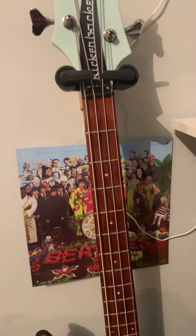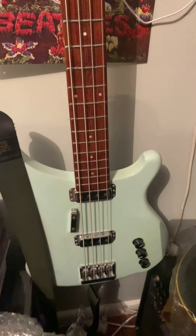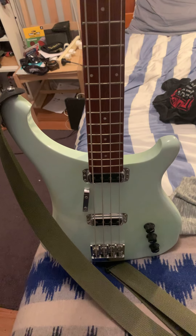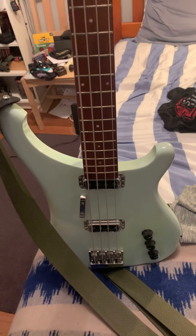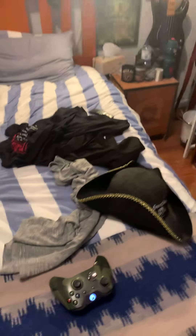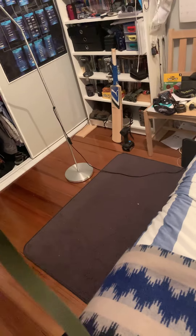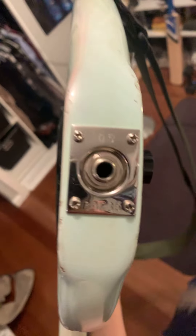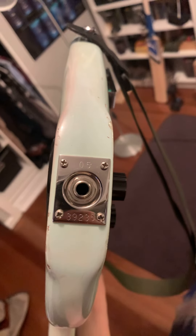A 2005 Rickenbacker 4004 in — let me see — green. This is a rare one. I found this one at the guitar show here in Melbourne and thought, you know what, I'll get it. It cost me $2,300 — pretty good deal. These basses are hard to find. You can see right there it says '05 for the year.